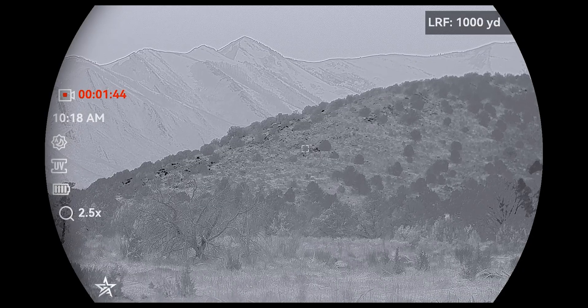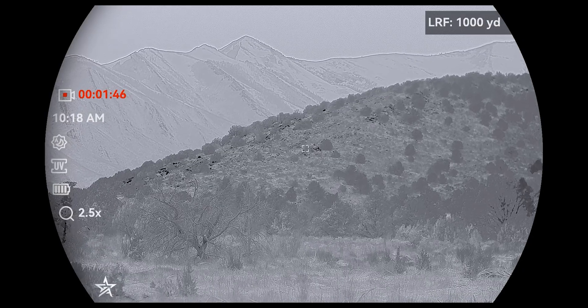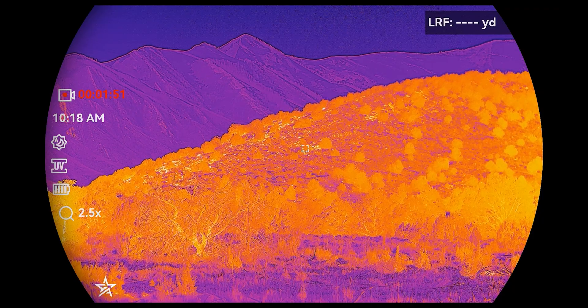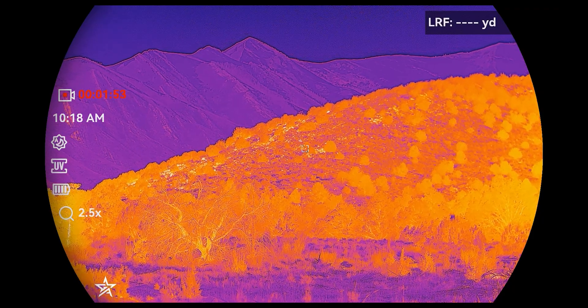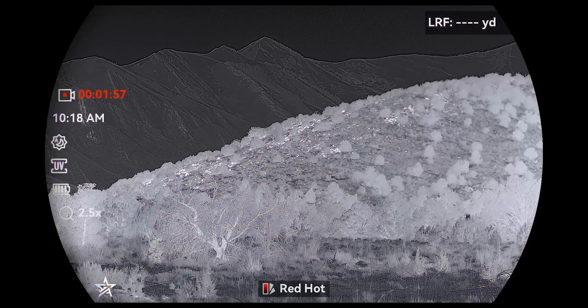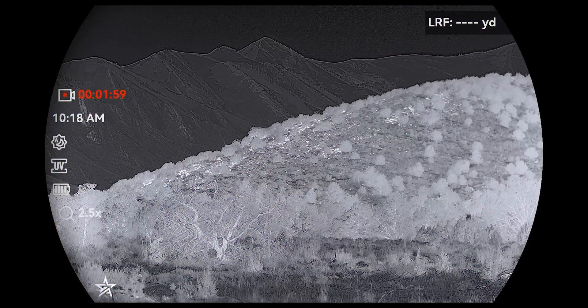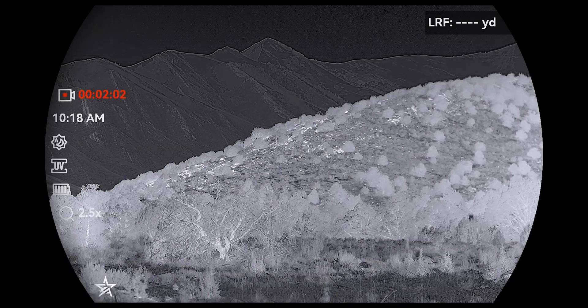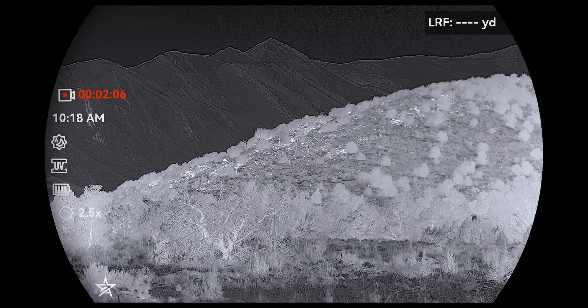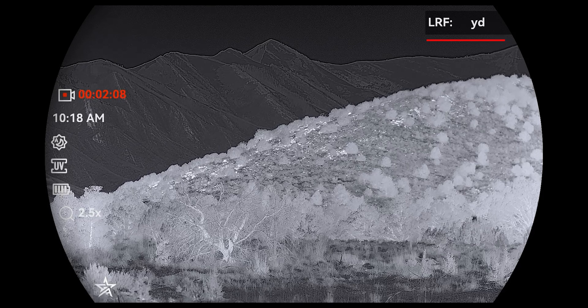The big advantage is I use my 4K channel and glass distances, hillsides, or open fields like I normally would with my 10x42s. Then I flip over to my thermal channel, and that's where I pick up a heat signature on a hillside that I just missed after glassing it for however long. Once I've identified where the animal or group of animals is, I can flip back over to my digital channel, knowing exactly where to look.